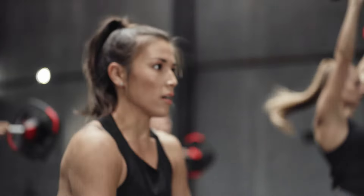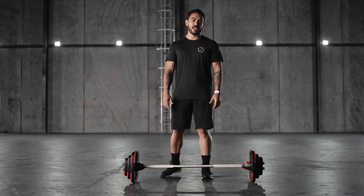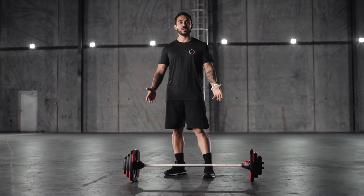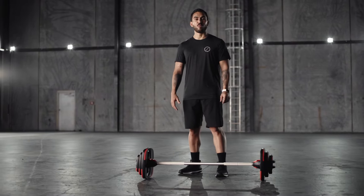The Smart Bar is perfect for classes like Body Pump and Les Mills Grit, either in club or on demand, or for personal or small group training. Today we'll go through a quick demonstration of the new Smart Bar, including how to use it and what has changed.